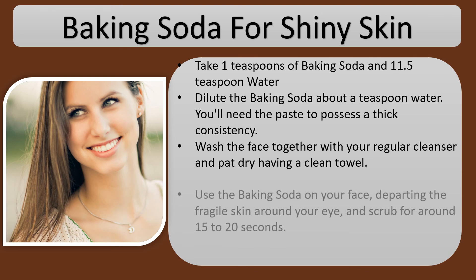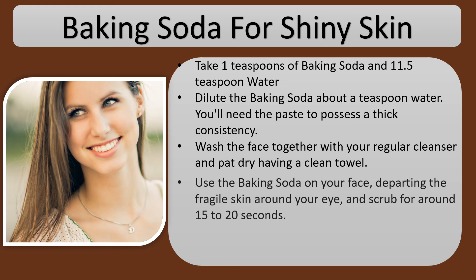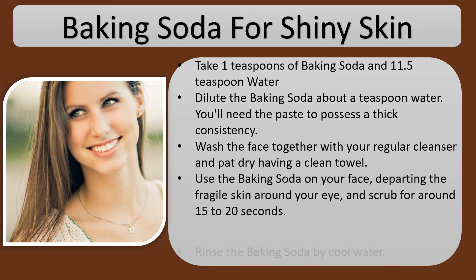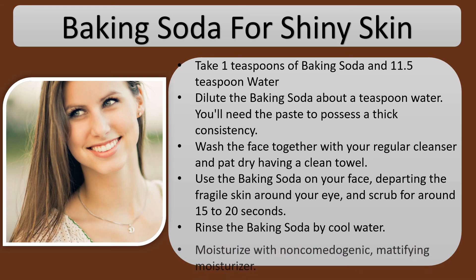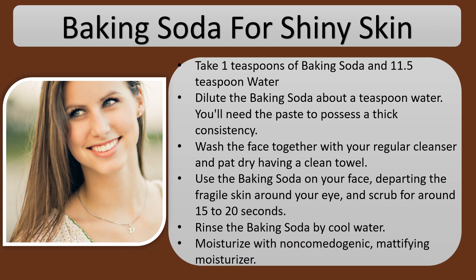Apply the baking soda on your face, leaving the fragile skin around your eyes, and scrub for around 15 to 20 seconds. Rinse the baking soda off with cool water. Moisturize with a non-comedogenic, mattifying moisturizer.